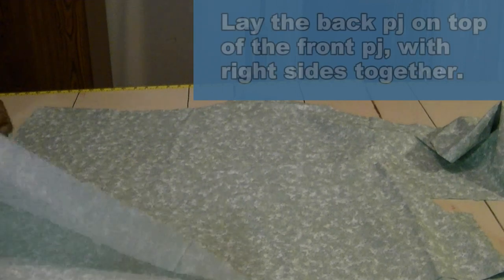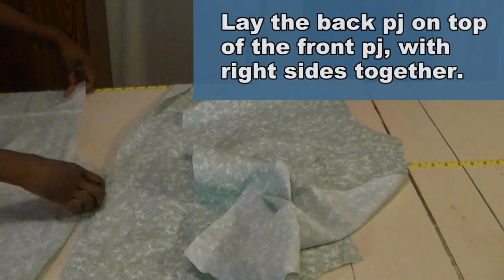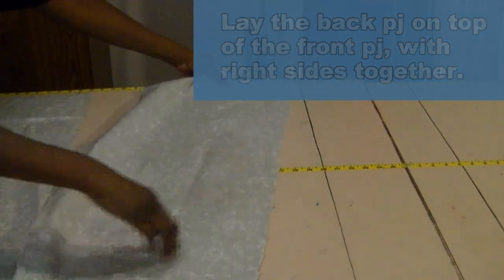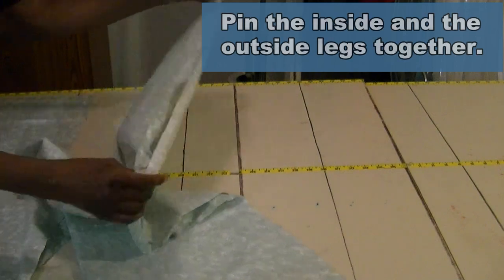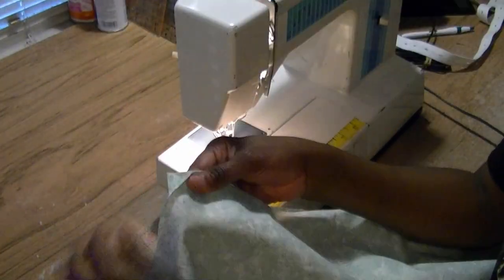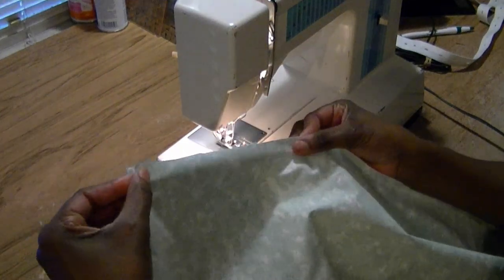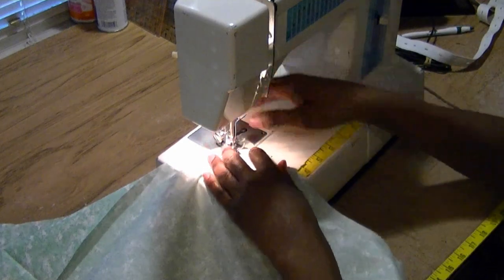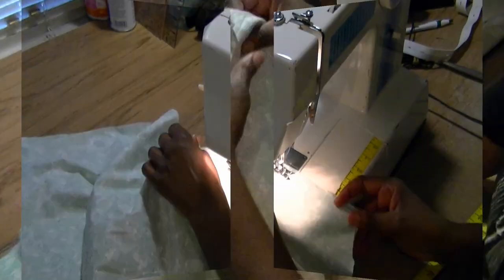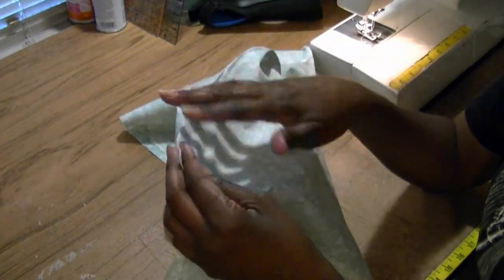Take your pants and lay the back on top of the front, right sides together — there's the front and there's the back. We're going to sew the side seams first, and then sew the inside leg. When sewing pants, I like to sew the inside leg first, putting the fabric pieces together, front and back, and sewing a 5/8-inch seam allowance. I sewed the inside leg and then went back and surged the edges so it wouldn't have extra fabric that would start to fray over time.